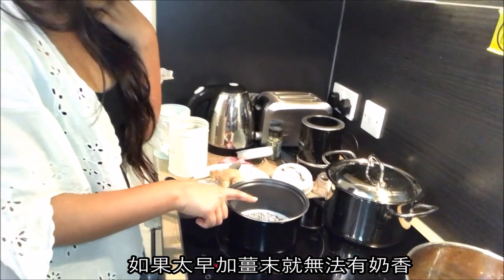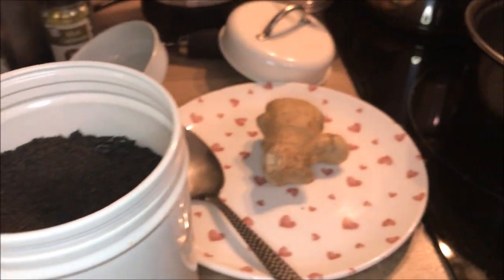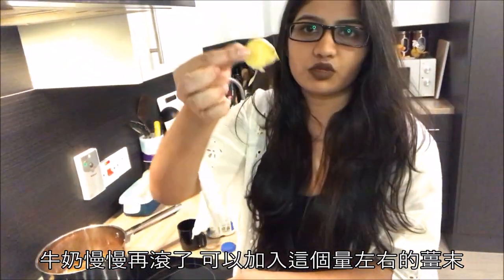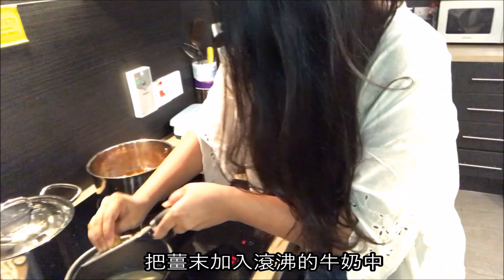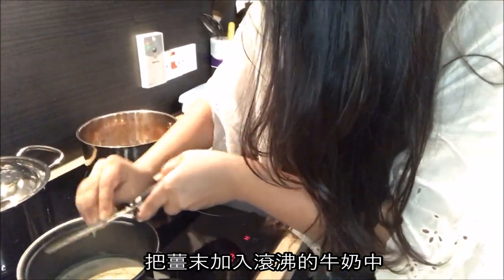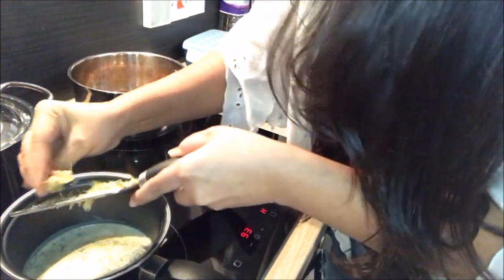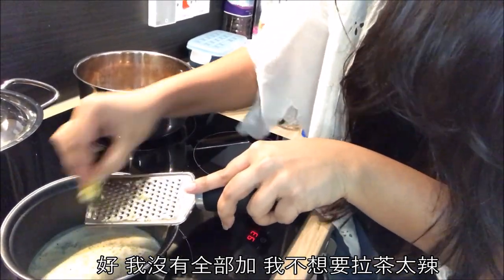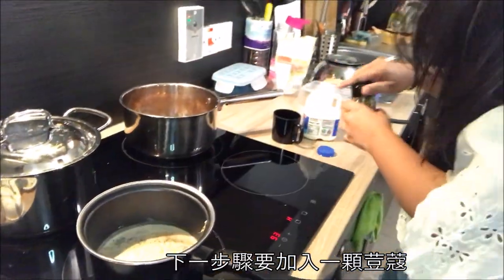We add the ginger after the milk starts boiling a bit, because if we do it before, the boil will cause the milk to split. The milk is boiling a bit now, so we'll add our ginger — this much. I'm grating it into the tea but not adding all of it; I'll leave a little aside because I think it would make the tea too spicy.